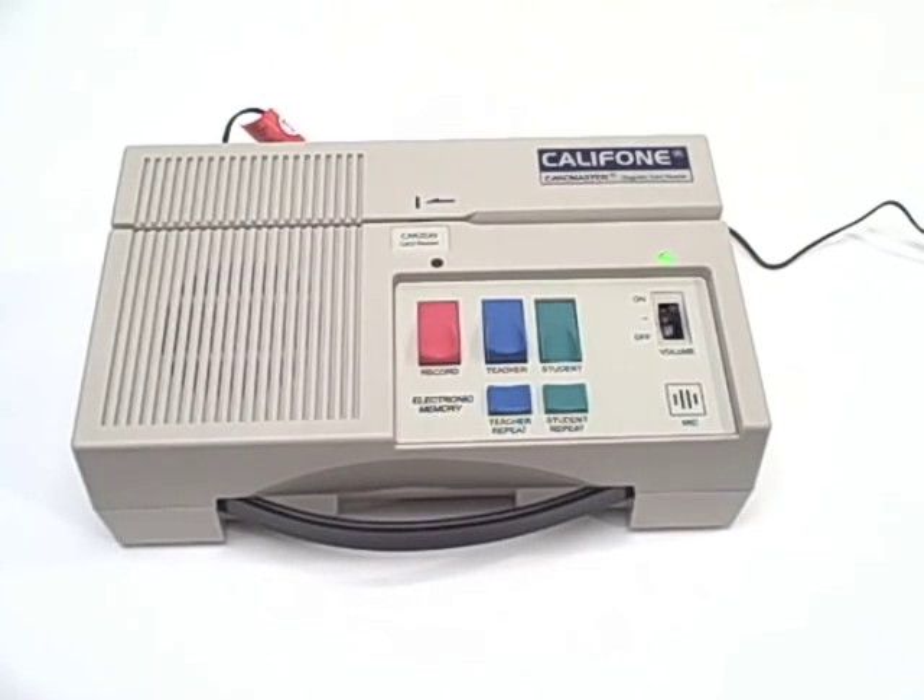For more information about the CAR 2020, please visit our website at califone.com or consult your authorized Califone reseller.